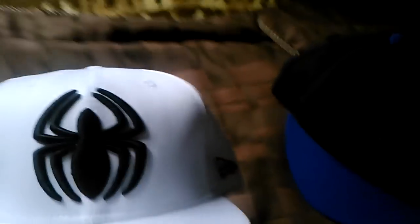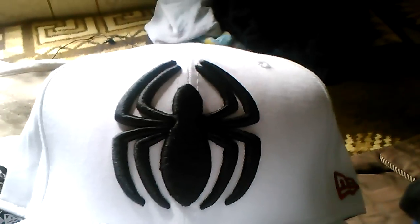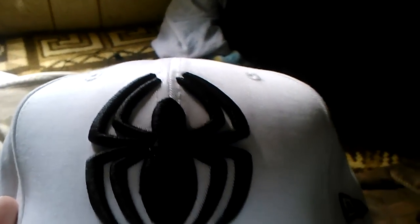Next up is a hat I got for Christmas a couple years back. This is a Spider-Man fitted — I'm not quite sure on the exact style, but I got this as a Christmas present. It's a New Era fitted with Marvel Comics on the back. I'm looking forward to that new Amazing Spider-Man movie — I bet it's going to be awesome.